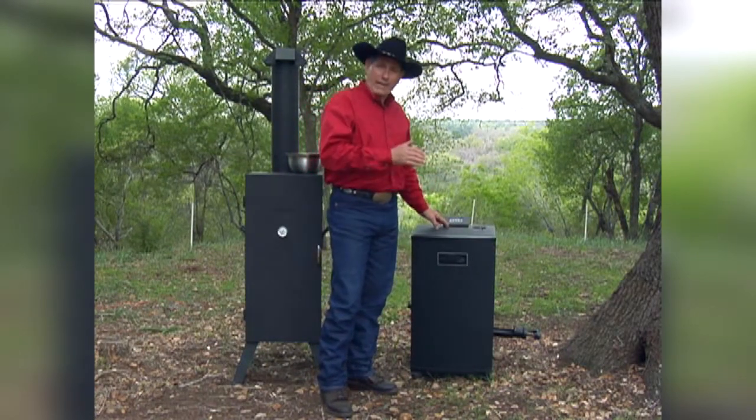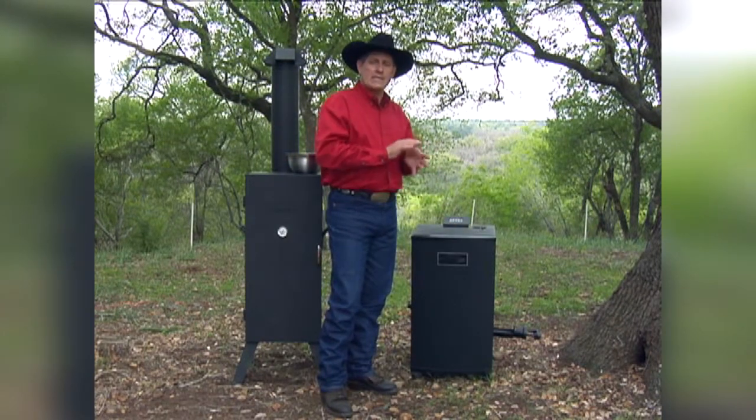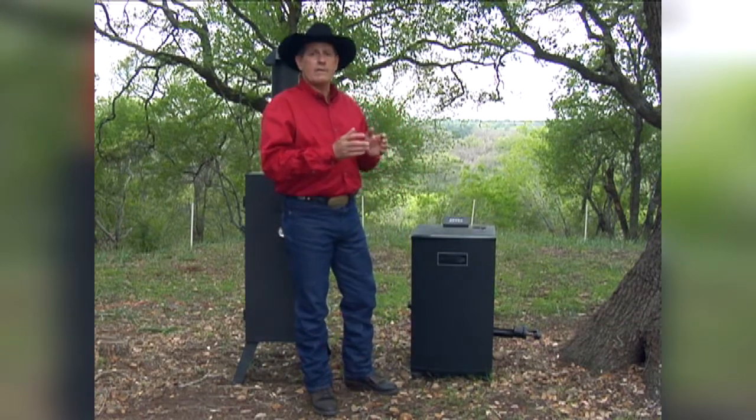You set your temperature between 90 and 100 degrees, and it'll maintain whatever temperature you set so you can have a nice, even, consistent smoking period and time period.